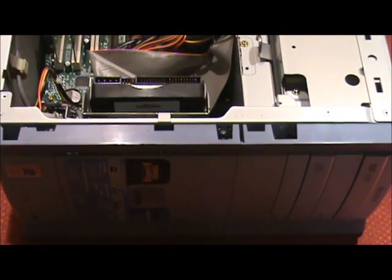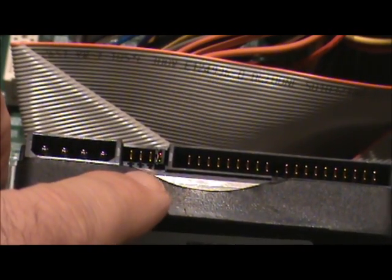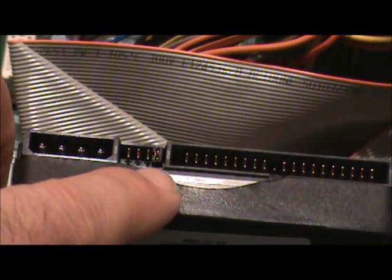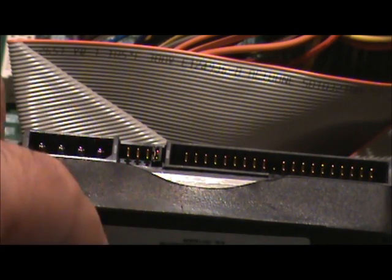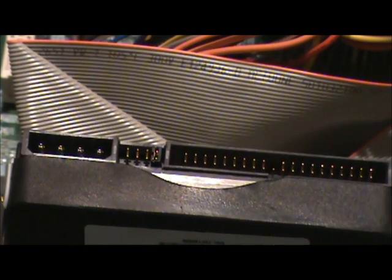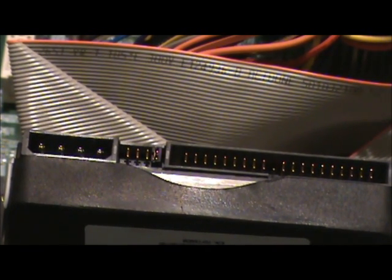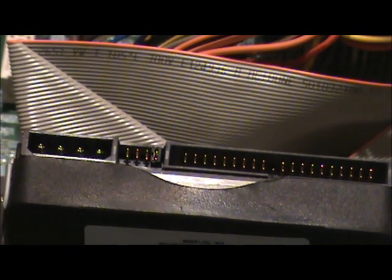Right here are the jumpers, and every brand of hard drive jumpers a little bit differently. It will say on the hard drive itself — it will give you instructions on how to set up the jumpers. Usually you set it up as either master, single, or slave. There's also a jumper for cable select, which simply means depending on where you put it on the IDE cable determines whether it's master or slave — the end connector is master, the second connector is slave. This particular one is set to master or single because it's the only hard drive in this computer.